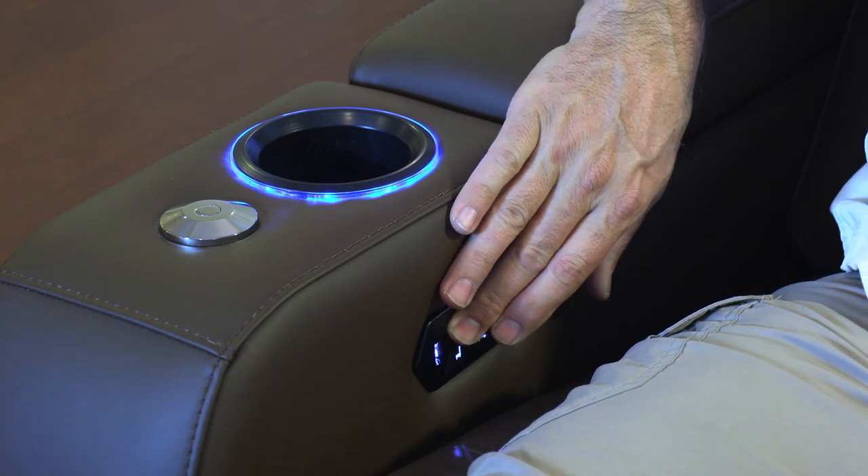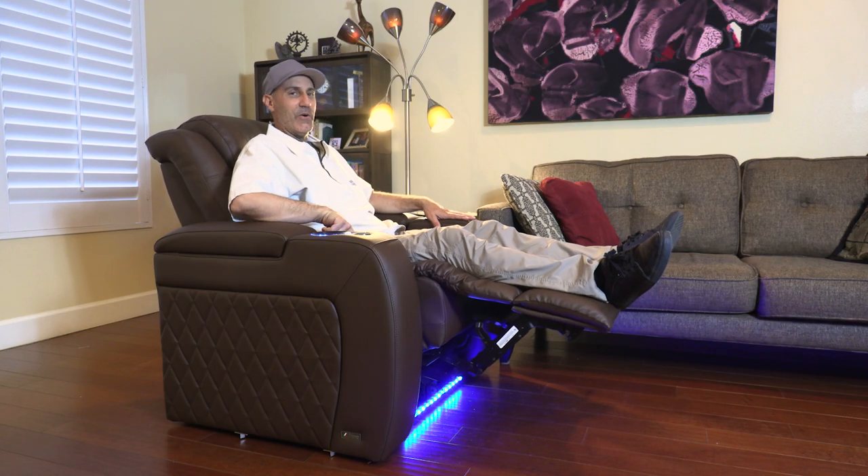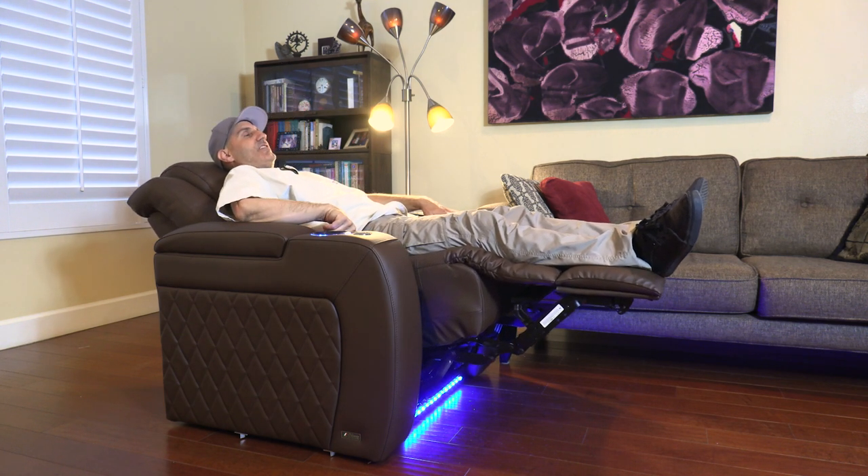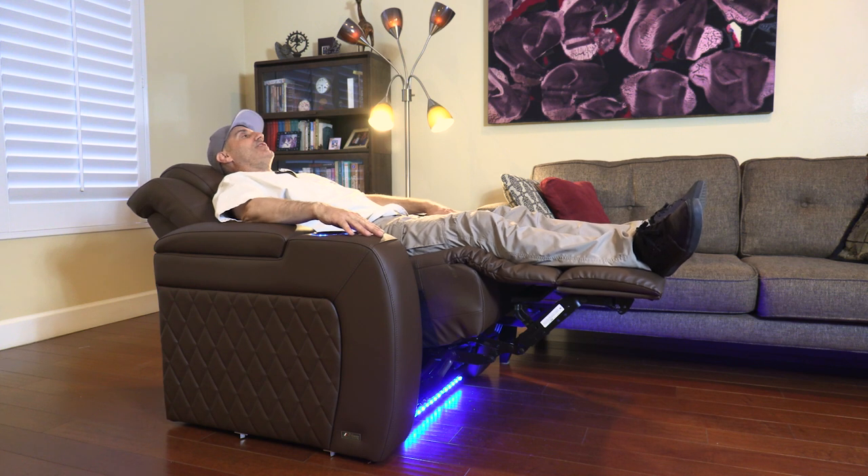Let's go into recline mode and see what this does. I don't know how you're supposed to watch a movie like this, because I feel like I could actually just sleep.